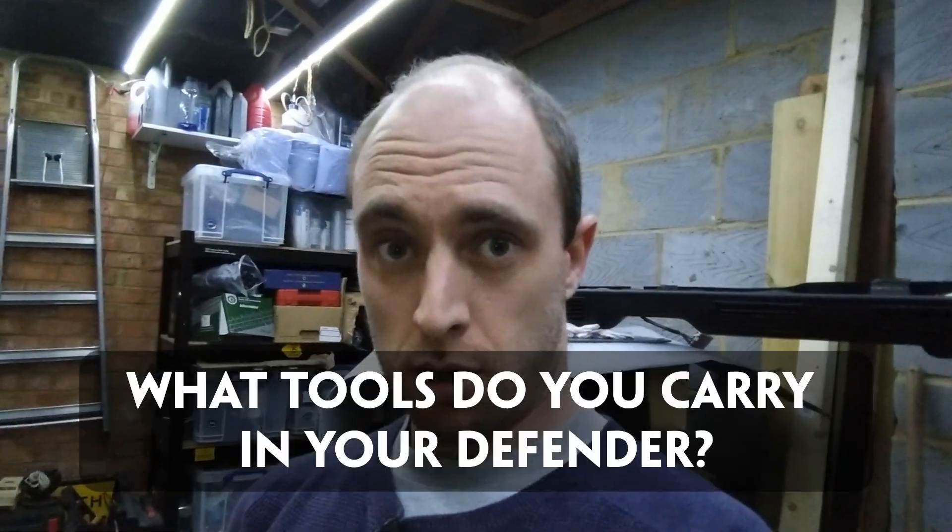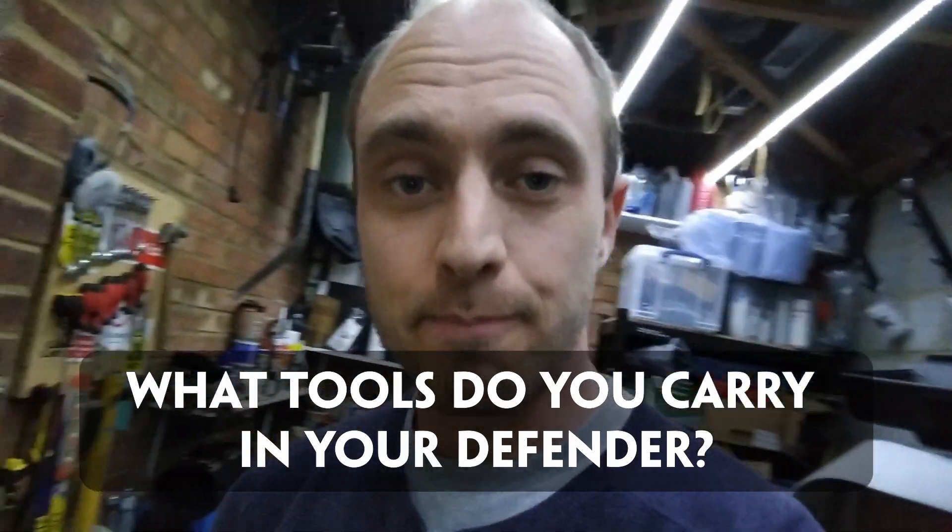Right, let's get on to the answers to the questions. First question from Michael: what tools do I carry in my Defender? I think that's quite an interesting topic so I'm going to do a separate video about that coming out in a couple of days. I do carry some stuff and to be honest I've hardly ever used any of it — it'll be interesting for you guys to compare with what you carry in your vehicles.